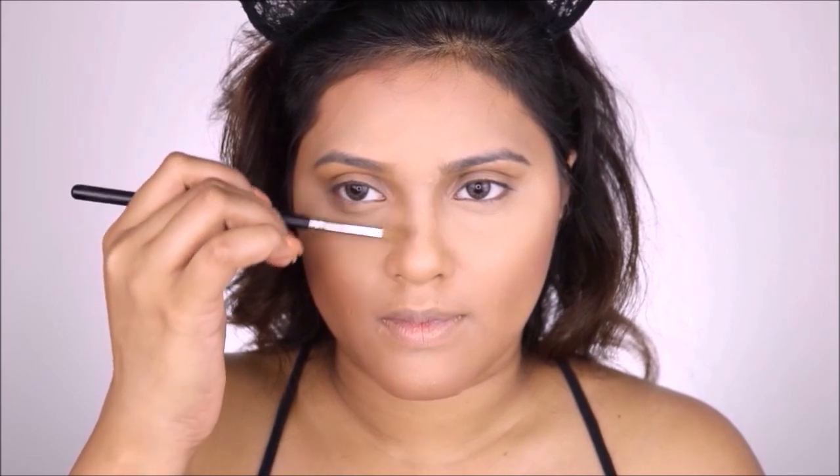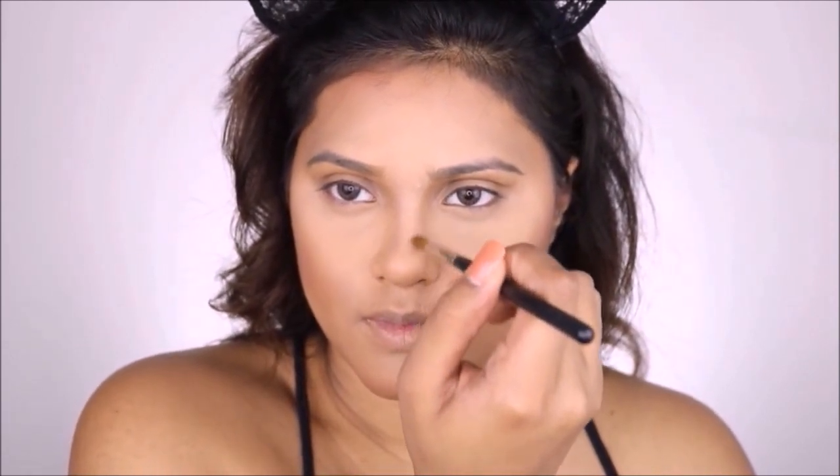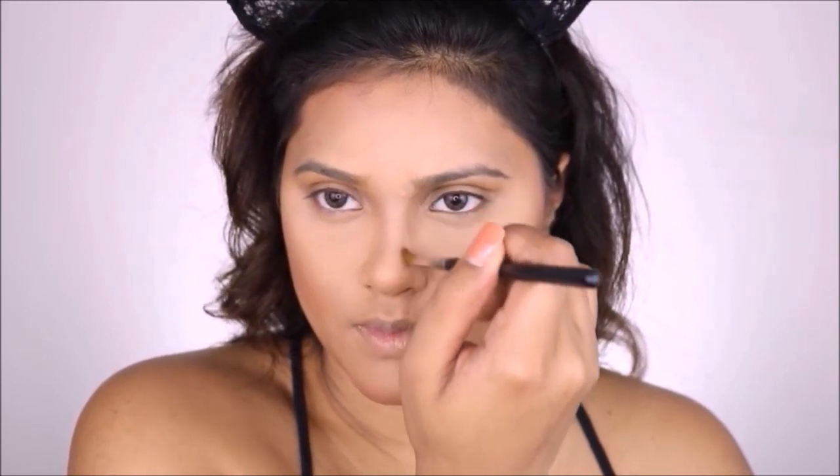Now I'm going to use shade 505 by Inglot Cosmetics with a very skinny brush to draw the perimeters of my nose. I'm basically drawing two lines on the sides of my nose to make my nose look more pointy and sharp.